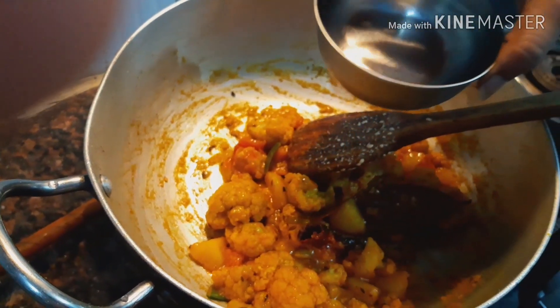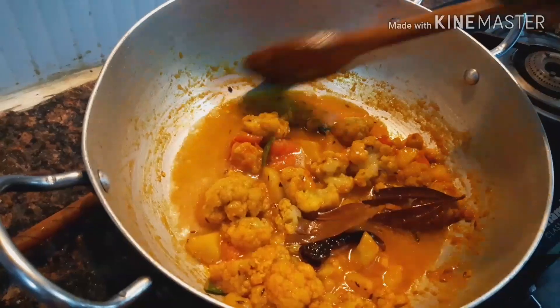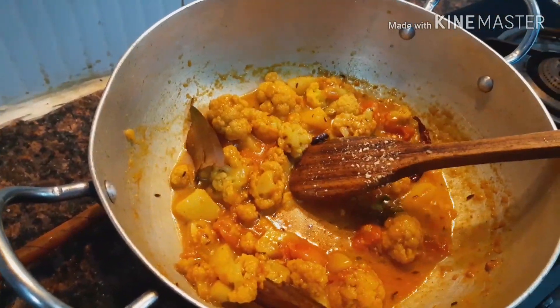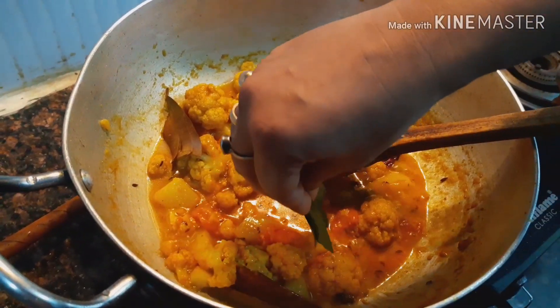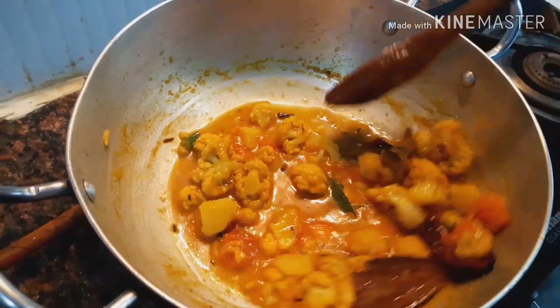Next I am adding a little water — don't use too much water in this recipe. At this stage I will also add lemon leaf for good aroma. This is optional of course.